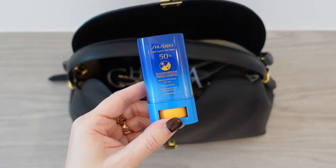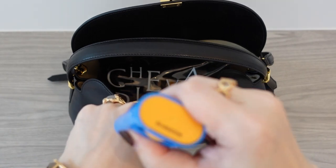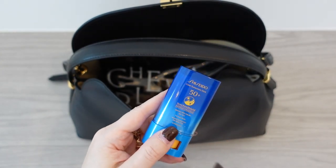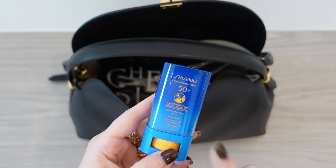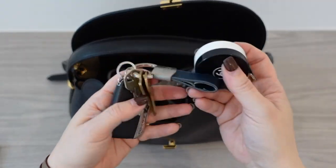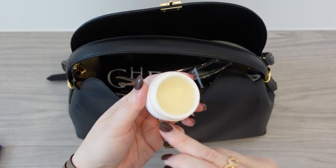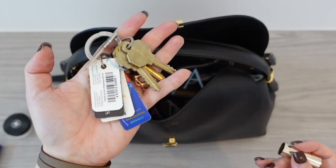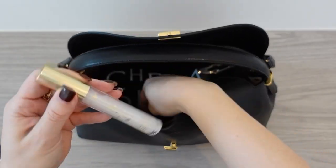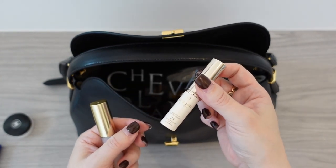I have the Shiseido Clear Sunscreen Stick — this is the best product if you want to reapply sunscreen. It just glides right on over your makeup or whatever else you have on. Definitely pick up one of these Shiseido Sunscreen Sticks. I have my car keys, my Chanel lip balm — I can't believe this thing has lasted forever and it's still good. I have a second pair of keys so if I'm leaving my car with the valet I can just leave that there. I have my City Lips Plumping Lip Gloss, which you guys know I love, and my Clé de Peau Protective Lip Treatment SPF 25.